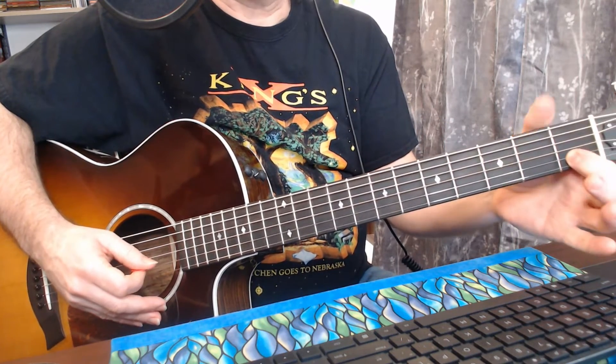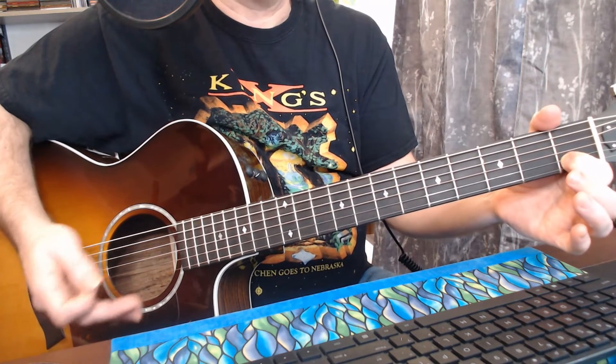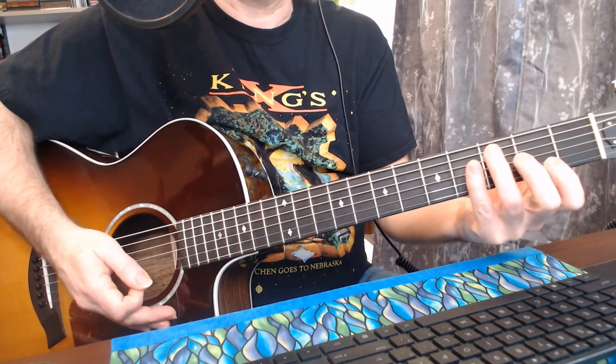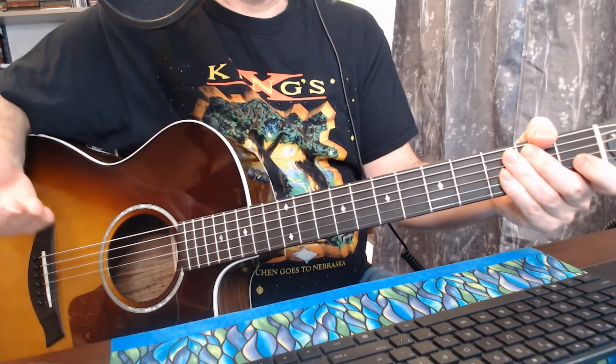From the B string open, playing to the first fret — that's how you get to B sharp, also known as C. All the notes I play can be interpreted as C, but we're working with B sharp.